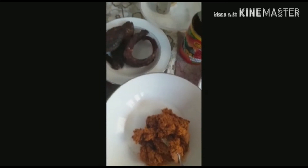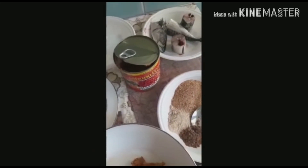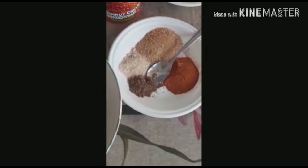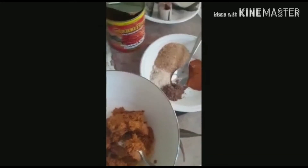Now this is banga, and crayfish, pepper, and all of that to mix.